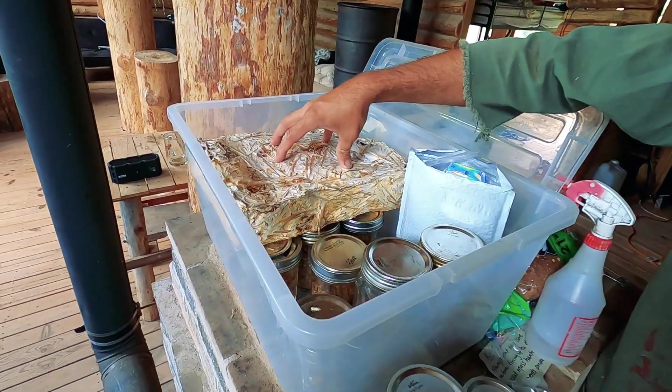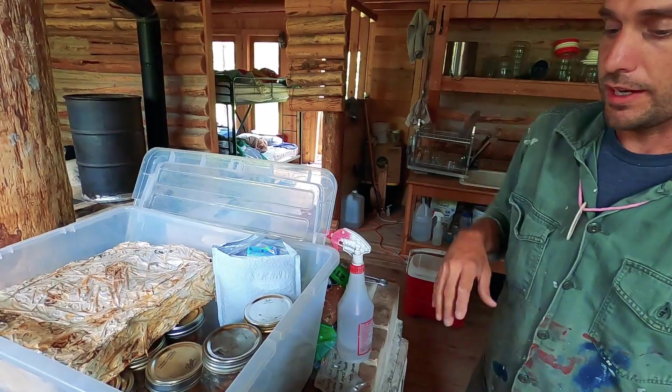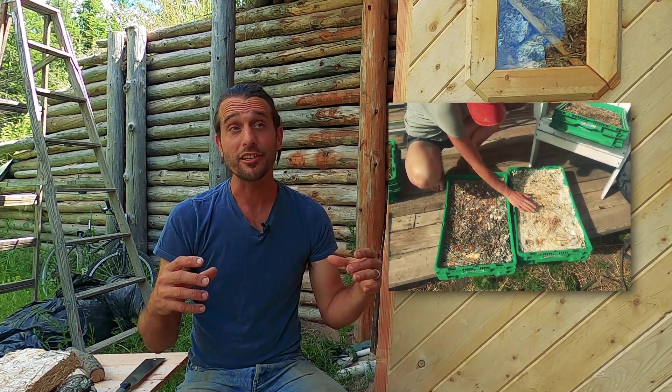Most mycelium cultivation for purposes like this is done in a laboratory setting with high control, easy sterilization, and quick pasteurization of substrate. I wanted to see how many parts of the system I could bend, break, and cheat on and still have success. I had about 60% success where my panels formed exactly the way I wanted with no contamination issues, and about 40% did show up with some discoloration and competing microbial activity.